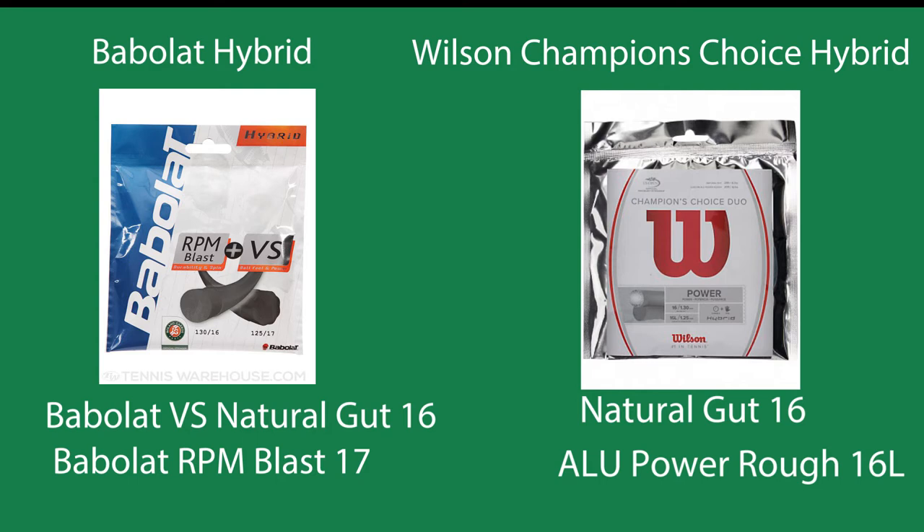And this is the Wilson Champion's Choice. They have a natural gut 16 and an ALU Power Rough 16L, which is a little bit thinner, because that is a co-poly string and the makers of the string know that if you're using a sturdy string you can go a little bit higher on the gauge and a little bit thinner.